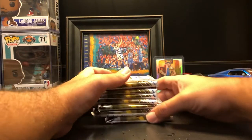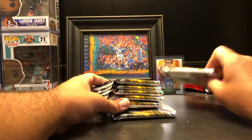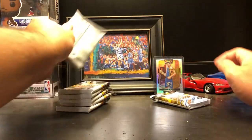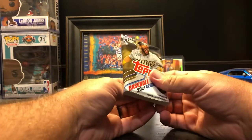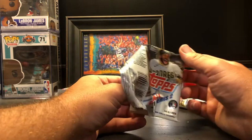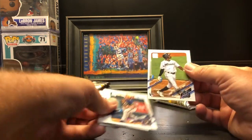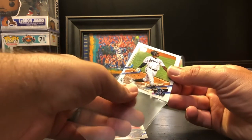Empty blaster. I'm going to assume that this really monstrous pack right there is the one that has the patch card in it, so I'll do that one last just in case there are no other hits — because you never know. Fourteen cards in these packs, seven of them. Right off the bat we got the Jazz Chisholm rookie — that's a good start, that's definitely something that we will need.